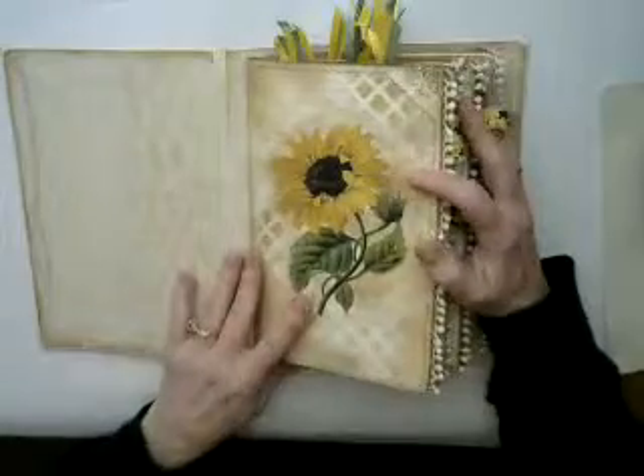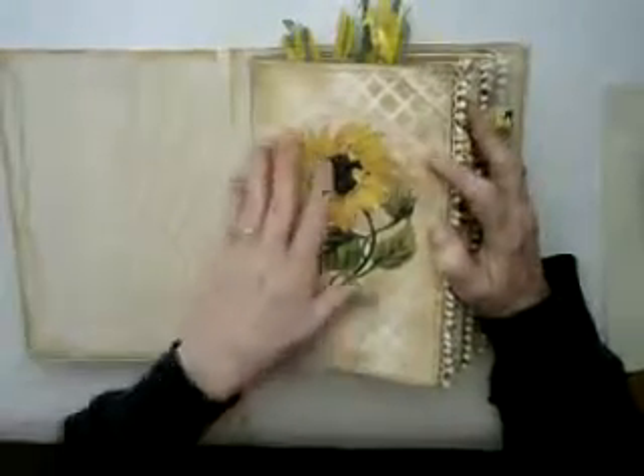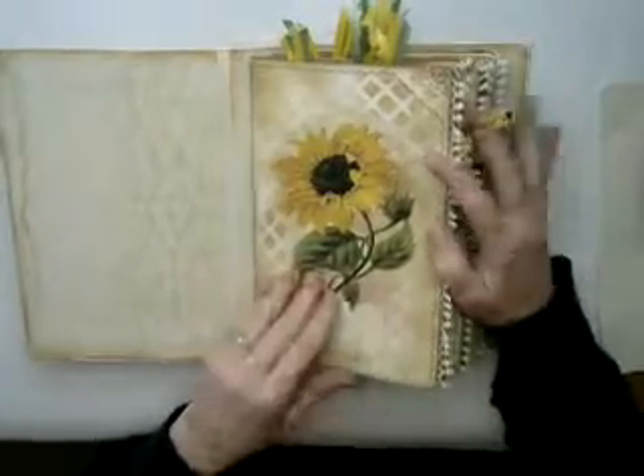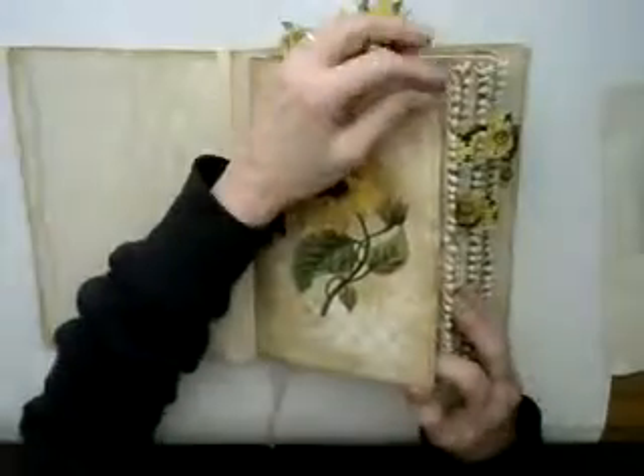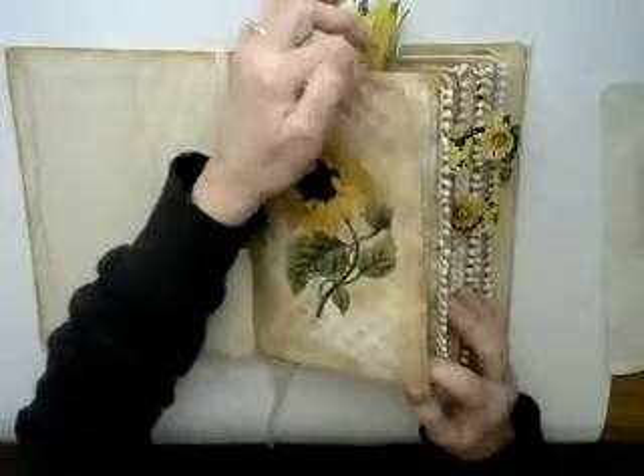Inside, we have 120 pages, starting right out with this vintage sunflower image. I've sewn around all the pages, and some of the corners are a little fancier cut.